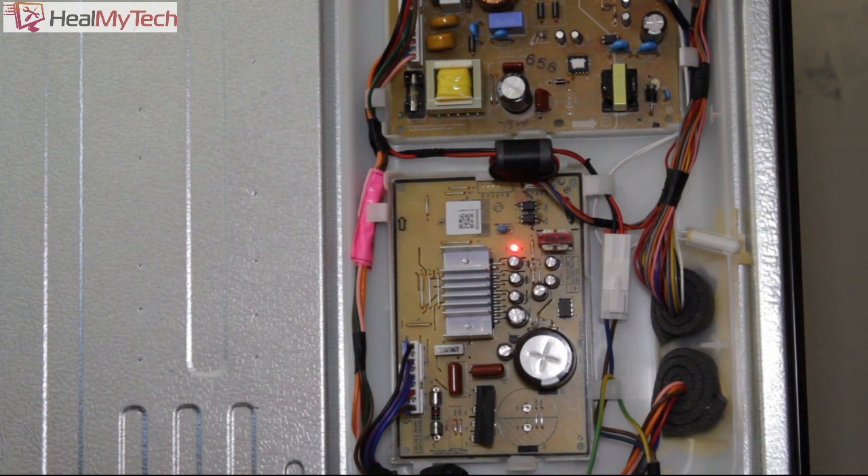You can tell the compressor is engaged from the sound and from the solid-state LED. As for post-repair testing — you could sit for about an hour and check that the evaporator in the rear of the freezer section has frost starting to develop on it; then you'd be 100% sure. Based on experience, I'm 99.9% sure this is going to work. Because I know this was working before it shut down and was cooling food correctly, once we've installed this board there's no reason for the system to be affected.